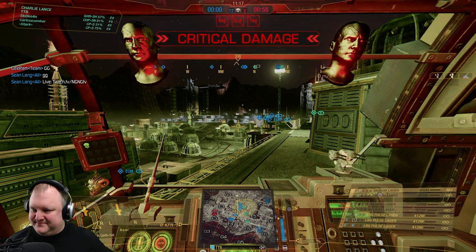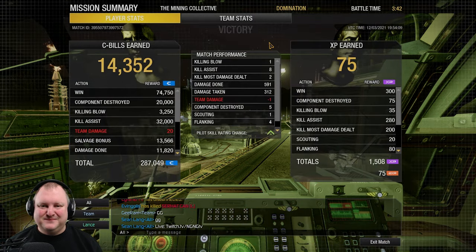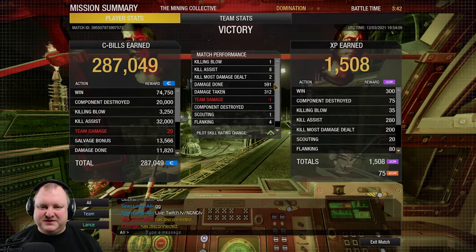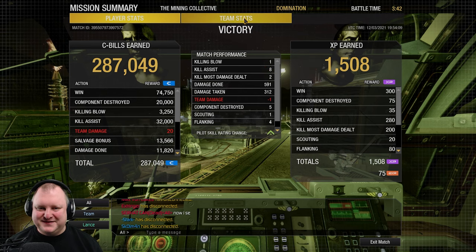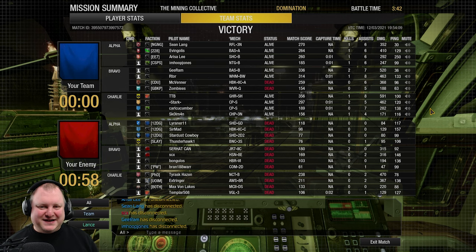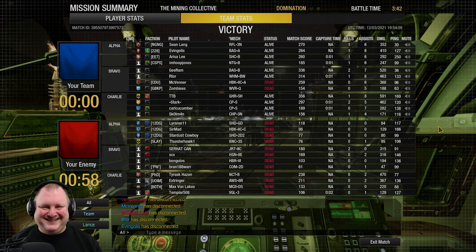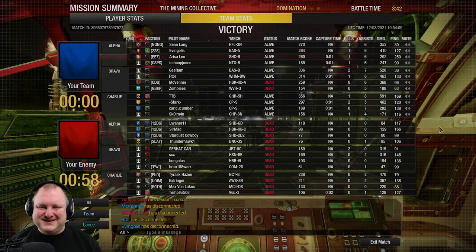Well played as always, well played guys. One kill, two KMDDs, 600 damage done, five components destroyed, 300 damage taken. These games are over too fast — too many people shooting accurately. You almost can't do damage in these matches. It's so hard; you've got people shooting very accurately and everybody grabs a couple of kills. Well played guys, well played.